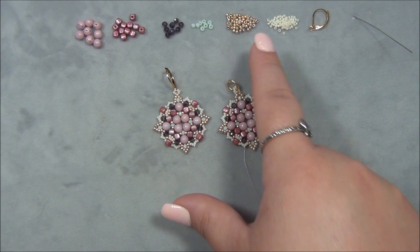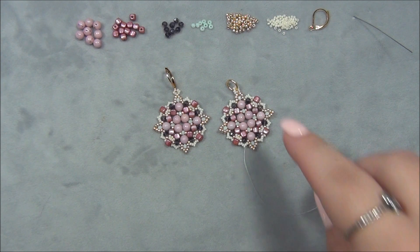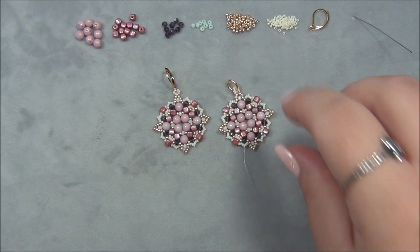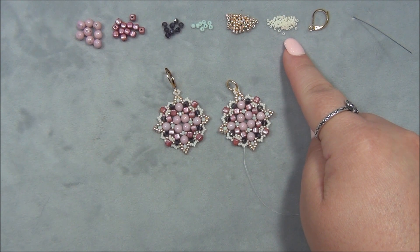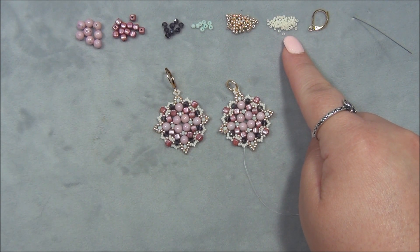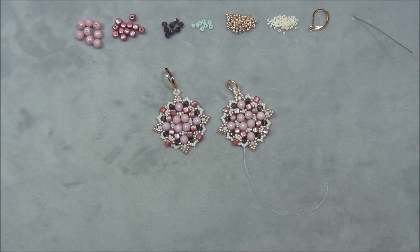You will also need eight 2x3 mm PC rondelles and eight 1.5 mm PC rondelles, plus 11-0 Miyuki seed beads. I want to point out that the galvanized seed beads that came in Potomac's box are actually Duracoat Miyuki seed beads — not regular galvanized. Duracoat means they have a permanent finish, so they are long-lasting quality gold seed beads. The last bead is 15-0 Miyuki seed beads in cream — gorgeous color. And you'll also need earring findings of your choice, plus a bail or jump ring for the pendant.